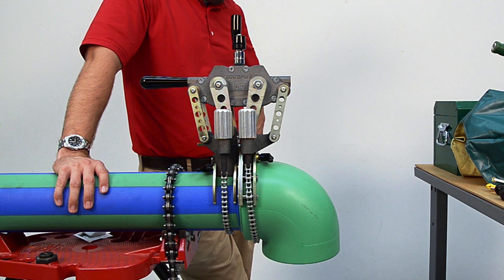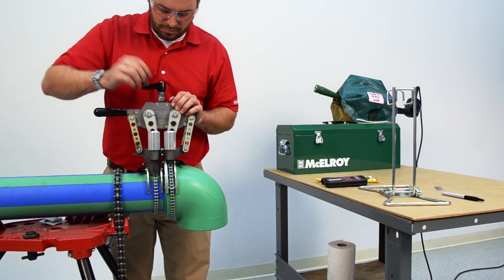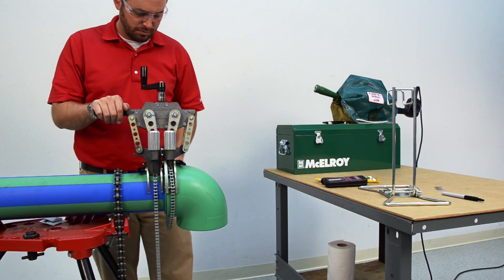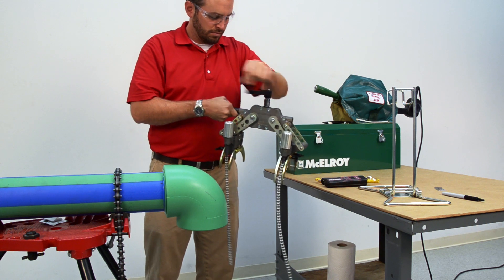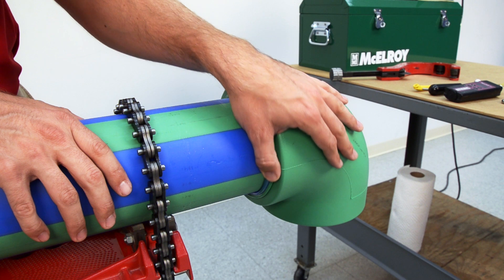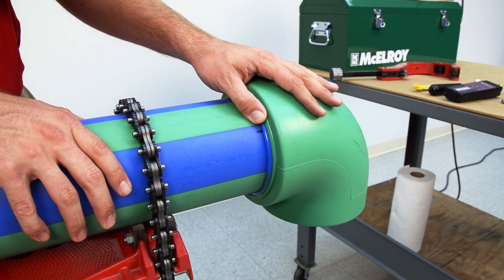Leave the pipe and fitting clamped in the machine for the pipe manufacturer's prescribed cooling time. Once your joint has properly cooled, it is time to remove the machine. To take the Spyder off the newly created joint, rotate the large clamp knobs until the chain loosens and you are able to unhook the chain from the opposite side. After the Spyder 125 is out of the way, you can inspect the socket fusion joint to see if the fusion has been properly performed. We're looking for a nice consistent double rollback bead around the base of the joint.